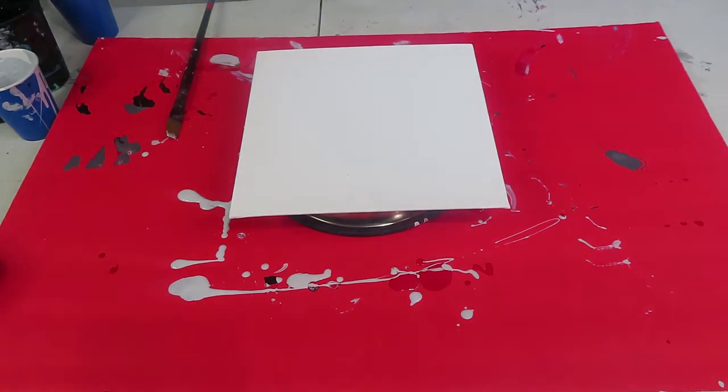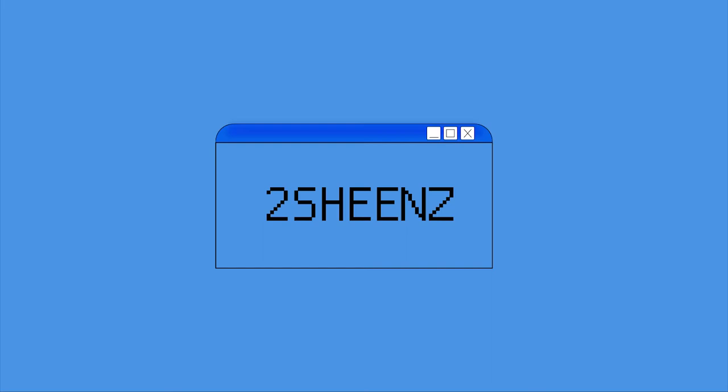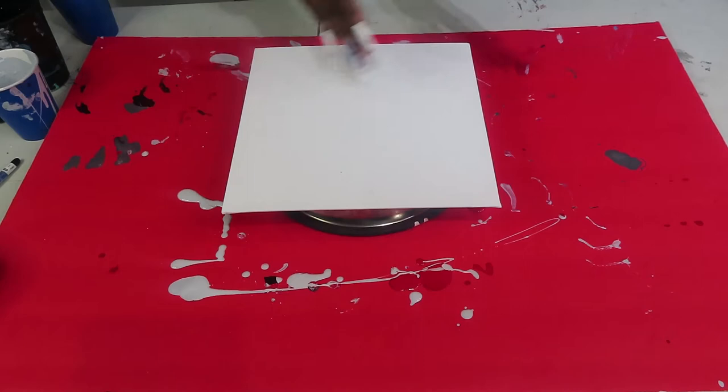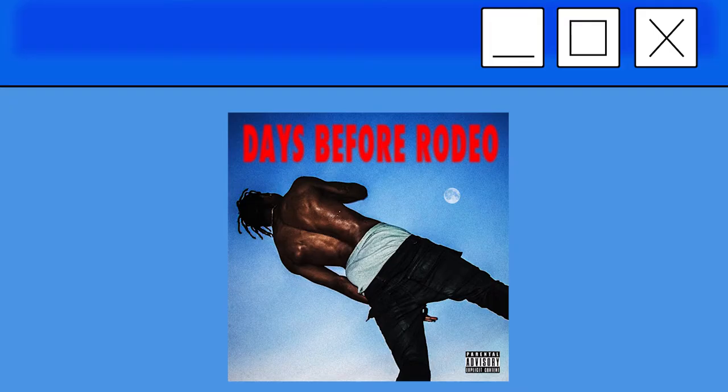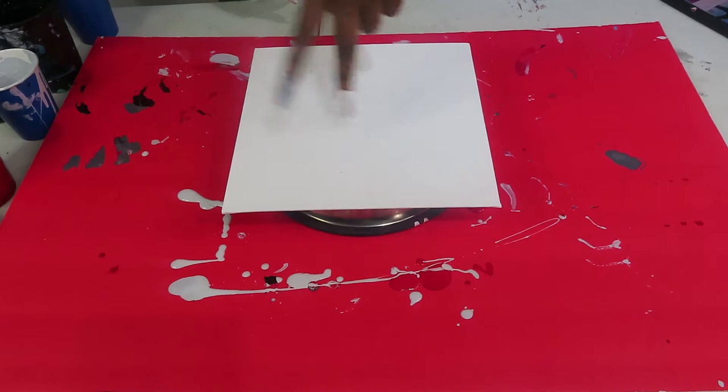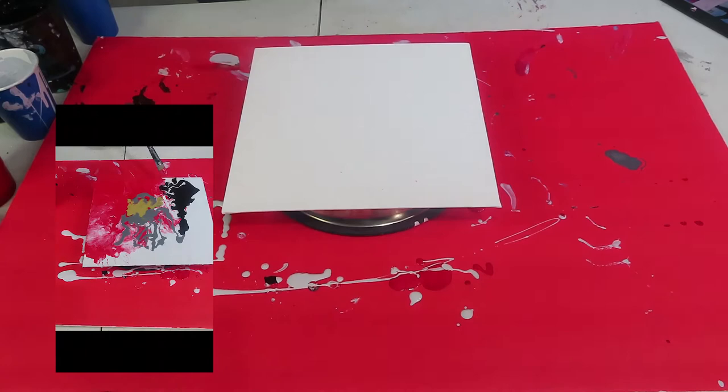Hey guys, it's your favorite blue-haired body. We are doing another abstract album cover and today we are doing Days Before the Radio by Travis Scott. This is a commission for someone. I have two commissions for them and I did Auntie, so go and check that video out. Let's just go ahead and get started.